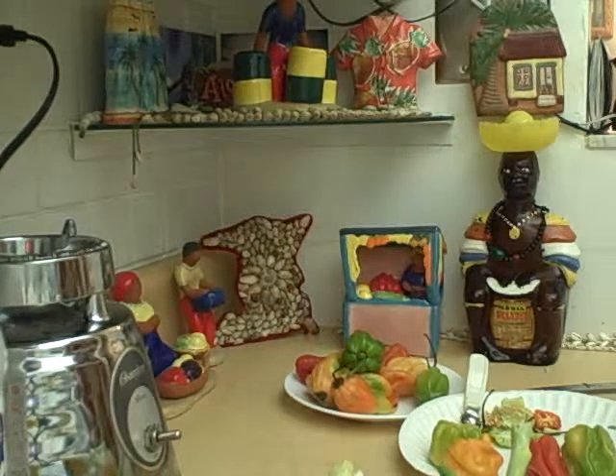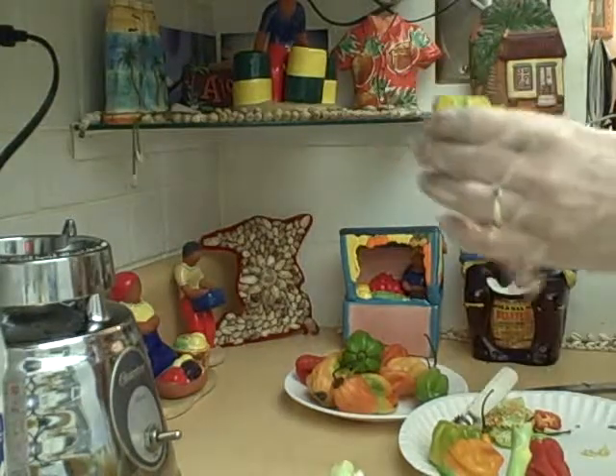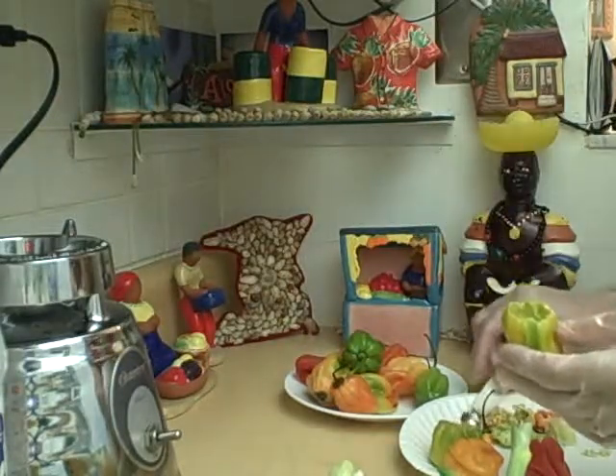We're going to make some Shadow Benny today and I've got four hot peppers. I'm wearing vinyl gloves because the pepper is hot. I take out the seeds because that's where the power is.